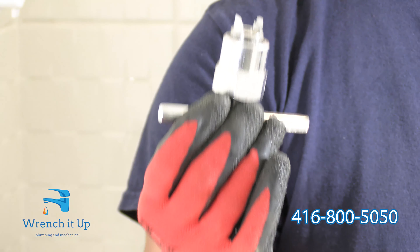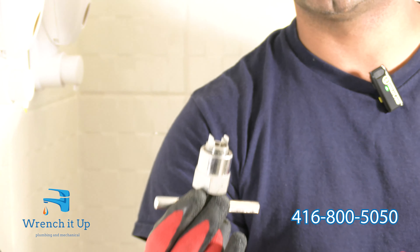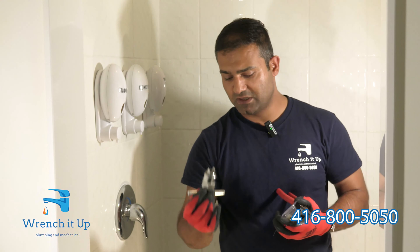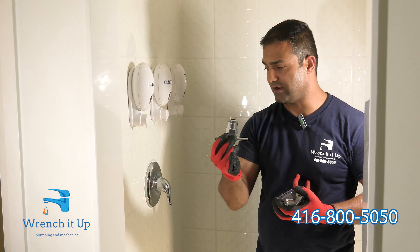If you have a cartridge removal tool on hand, that makes the job a lot easier. If you don't, that's okay — you can still use a plier to remove the cartridge from the faucet. I'm going to use the removal tool, but I will also show you how to remove the cartridge safely without one.